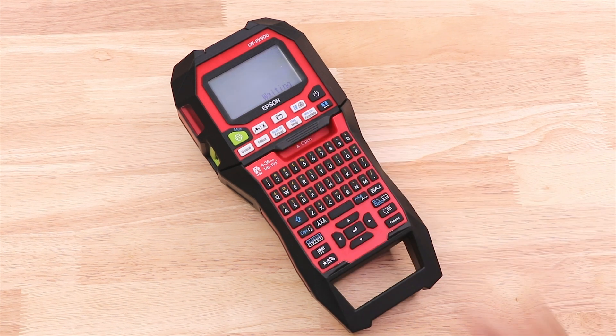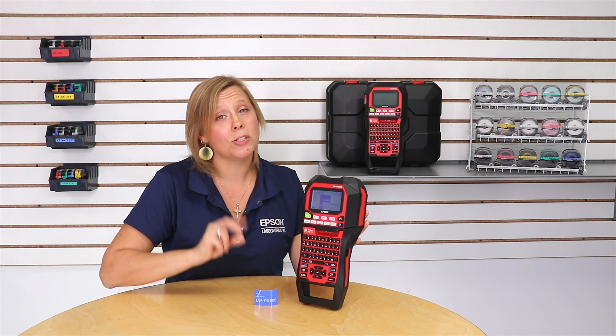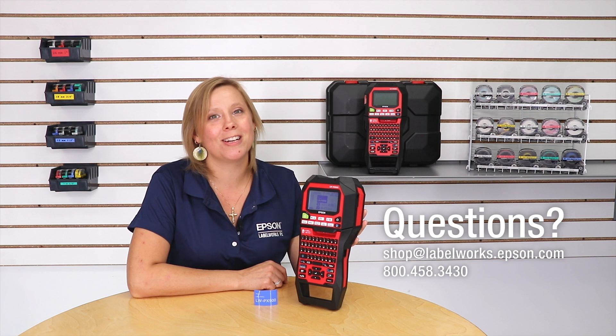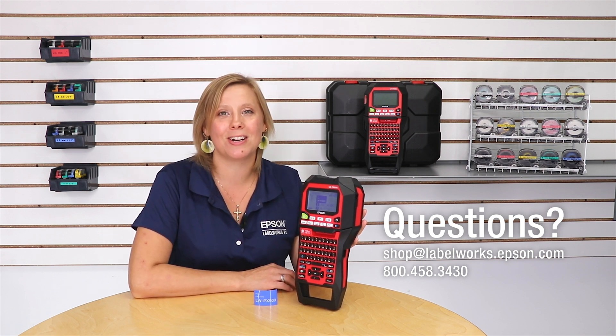When you're ready and you're done creating your label, just push print. Now that was exactly what I was looking for. That was part two of changing the font size using the manual setting for point size. If you have questions on the LWPX 900, or want to chat about your labeling application, give us a call. Thanks again, and happy labeling.